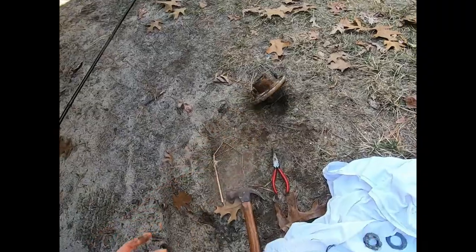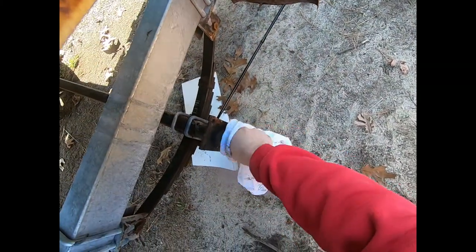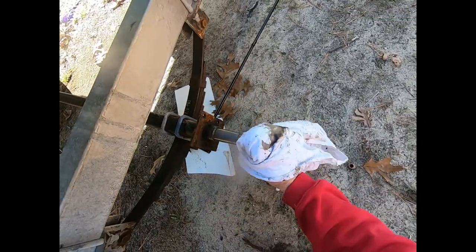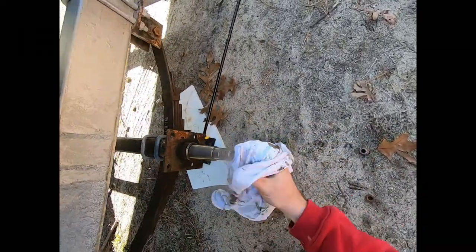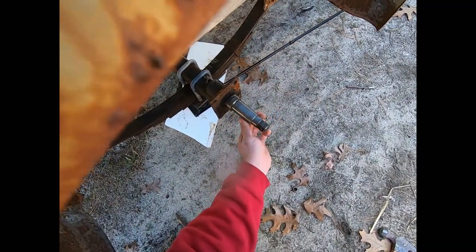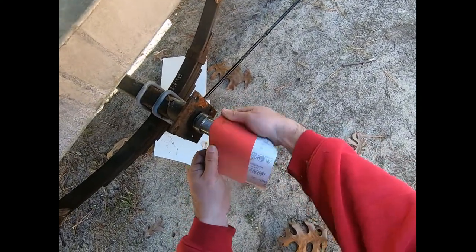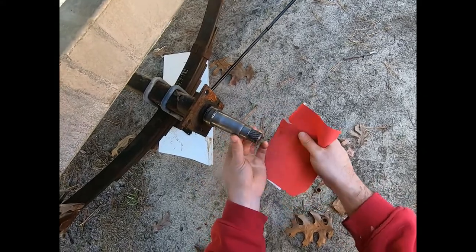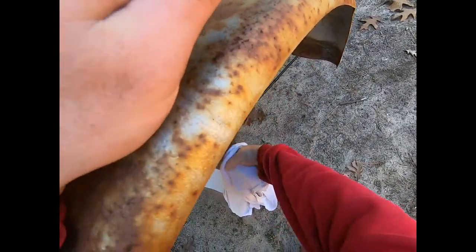The old cotter pin is garbage - toss it. Next, clean up the old grease off the spindle with an old shirt or rag. You want to make sure the metal that the bearings ride on is very clean with no dirt or burrs that can mess up the bearings. Hit the spindle with very fine sandpaper just to clean off grime, then wipe it one last time.